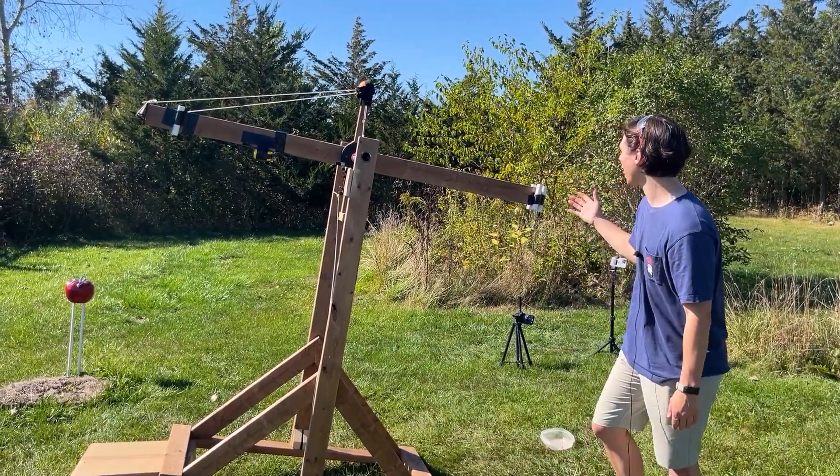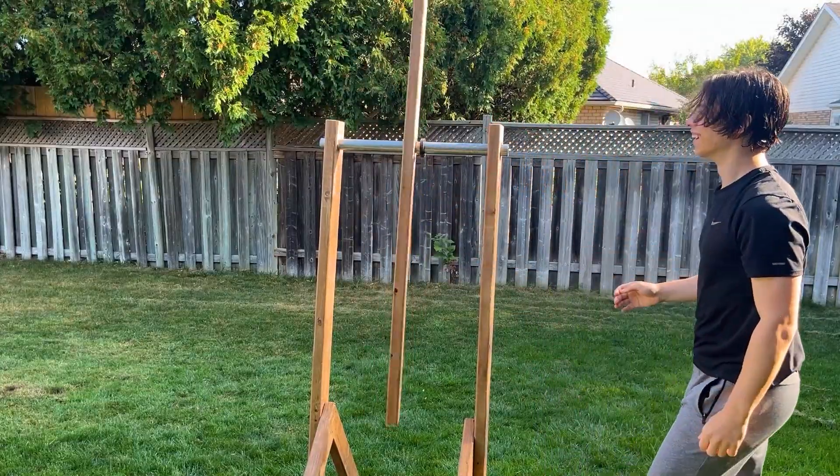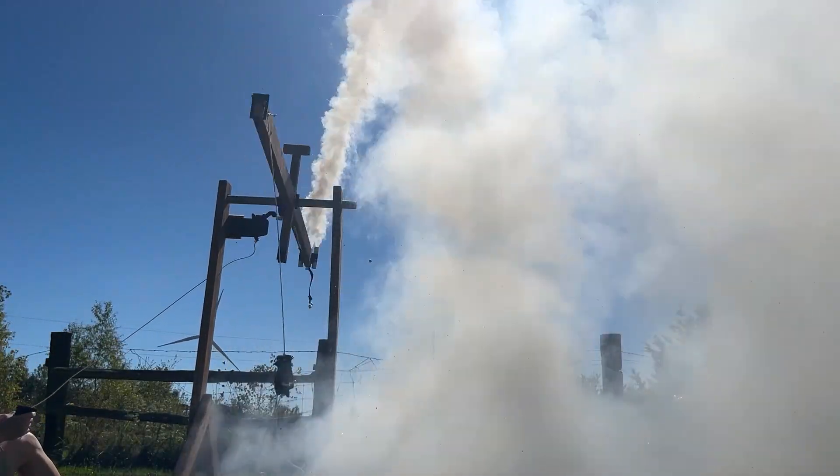This is my rocket-powered catapult that I built on my quest to see how far I could launch a tennis ball. So to start off this project we're going to need to make rockets, because otherwise how is our trebuchet going to move?